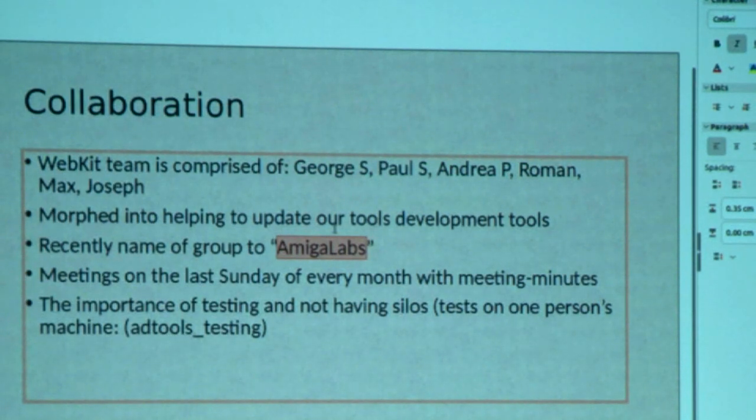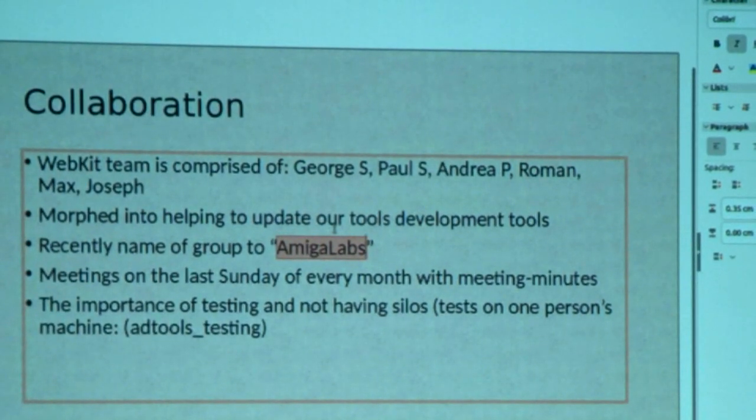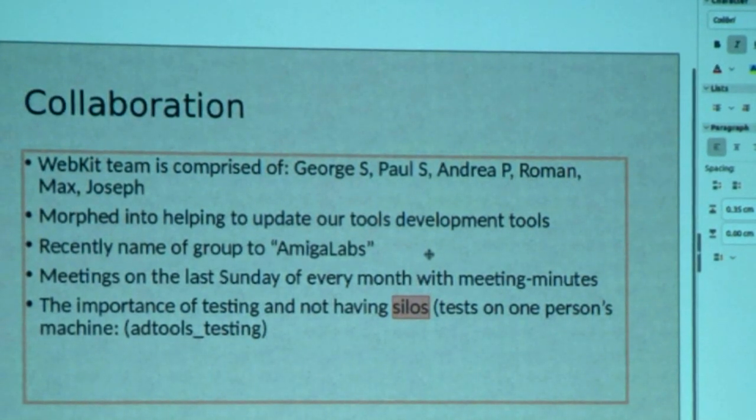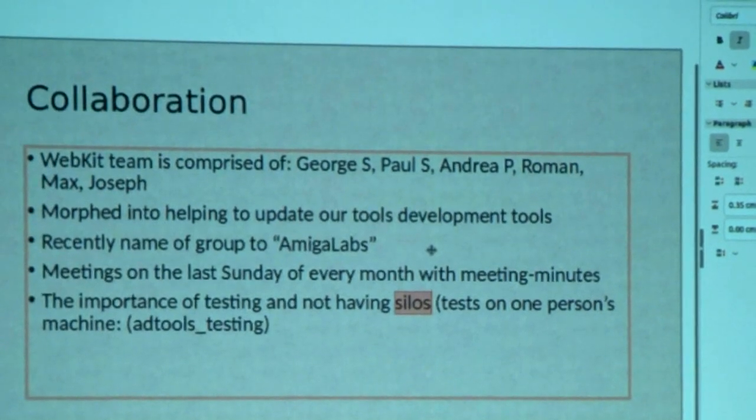The collaboration has been absolutely great so far this past year. We've all been bouncing ideas off each other. In Amiga Labs we have a meeting on the last Sunday of every month. We take minutes of the meeting and discuss the progress of where we've been and where we are. The whole idea of the collaboration — and I think this is very important — is that we don't want silos. We don't want people to have all the knowledge in their head and not distribute it. The idea is to document everything as we go along.